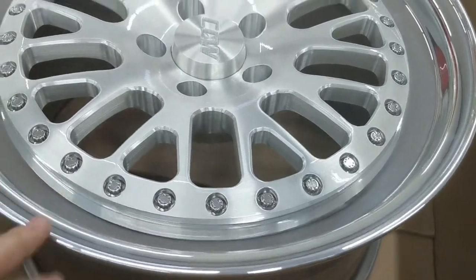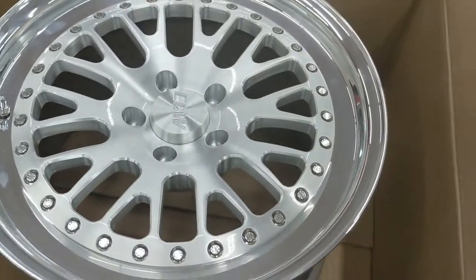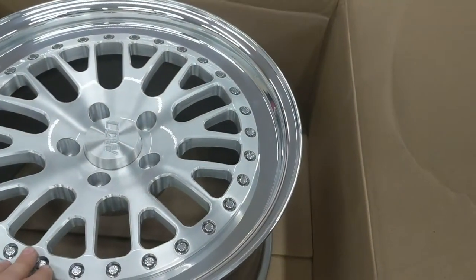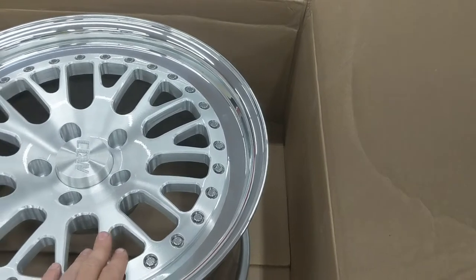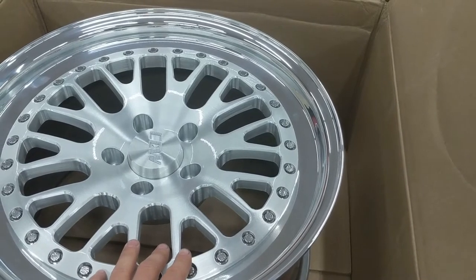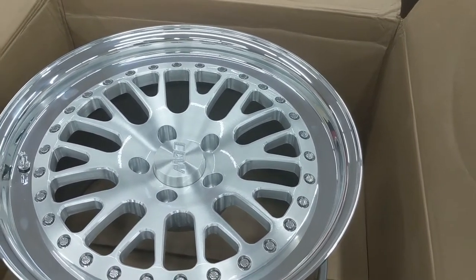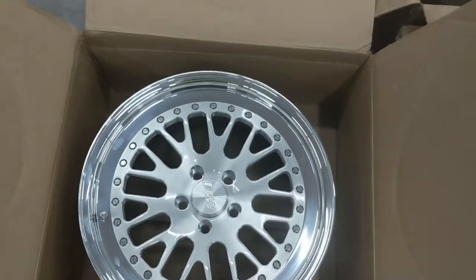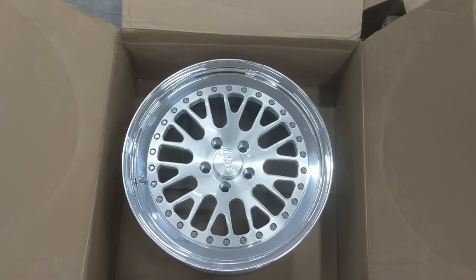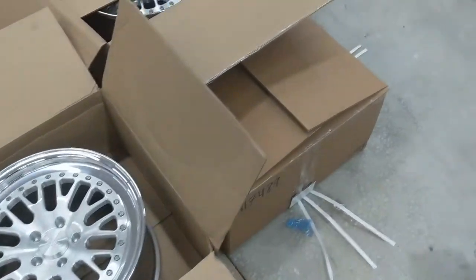This is the finish — it looks really nice in person. I went through a lot of pictures because on CCW's website they just post pictures of center caps to show finish options, which is hard to judge. They have gloss clear brush, matte clear brush, silver, titanium, and gunmetal finishes. I spent a lot of time on Instagram and Google image search finding pictures of the wheels on other cars to get a better idea of how they'd look.